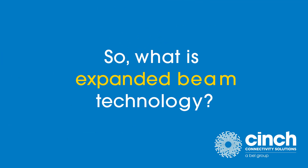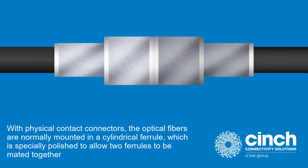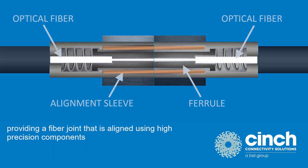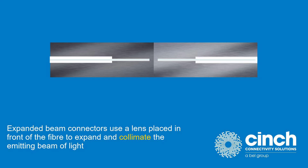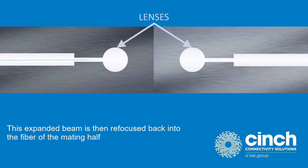With physical contact connectors, the optical fibers are normally mounted in a cylindrical ferrule, which is specially polished to allow two ferrules to be mated together, providing a fiber joint that is aligned using high precision components. Expanded beam connectors use a lens placed in front of the fiber to expand and columnize the emitting beam of light. This expanded beam is then refocused back into the fiber of the mating half.